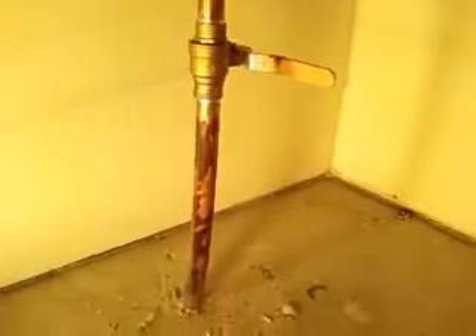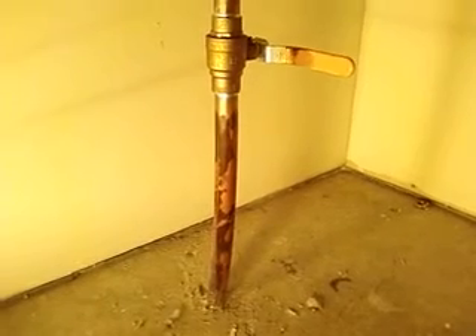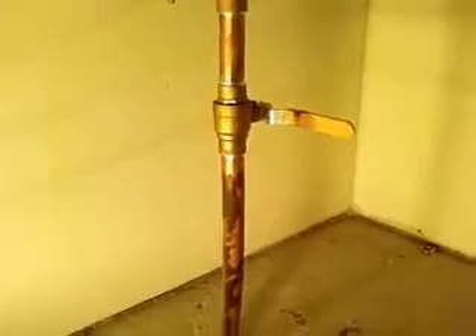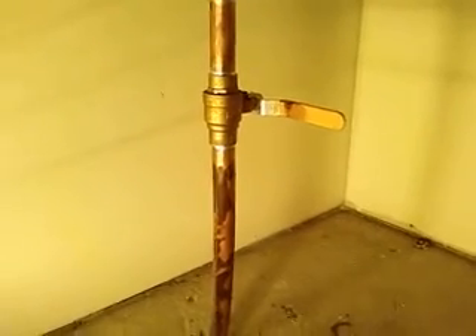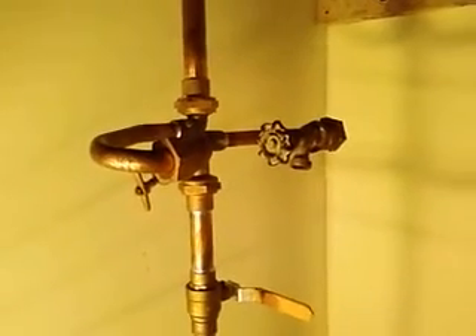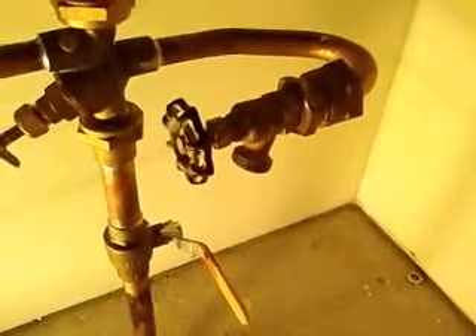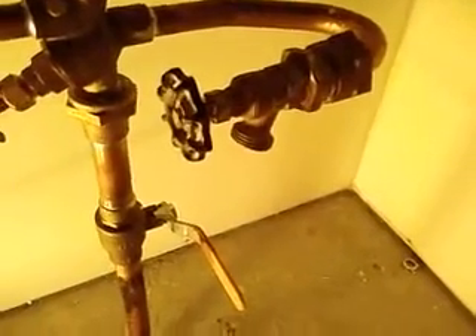You can see the supply pipe that comes up out of the ground — the main water supply. And he's got a shut-off valve right there where it comes into the house. And this is where the meter will sit. Right now temporarily he's got a spigot hooked up so people can get water if they need it.